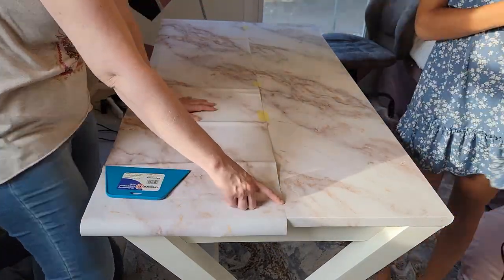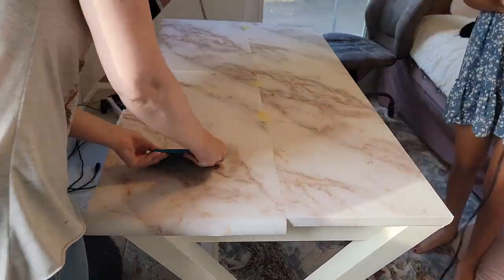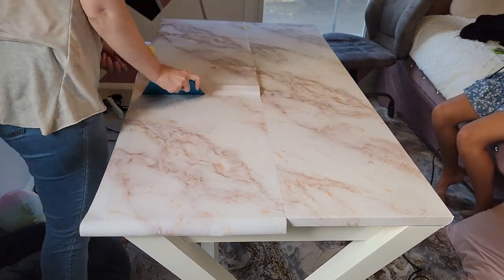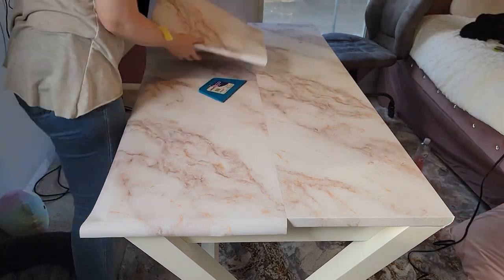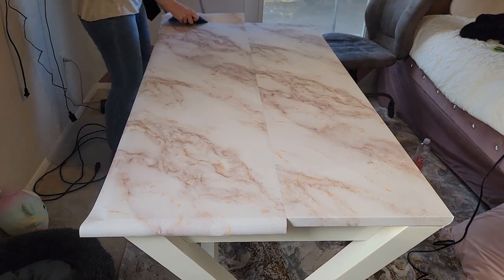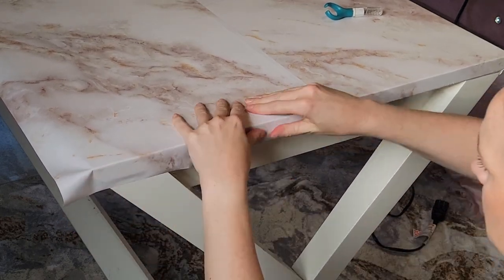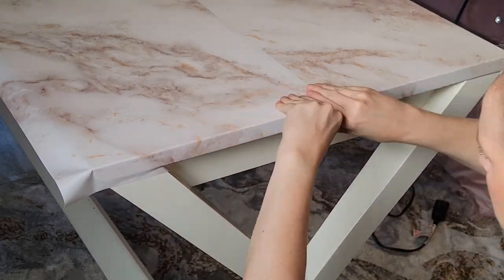If you looked real close you could kind of see the first piece was a little uneven, so I show you at the end of this video how we fixed that. You can see me speeding through it here - I wish it took this quick, it was not, it took quite a bit longer. You can see my frustration trying to pull up some of those bubbles - this stuff is so sticky, which is really great, you just have to know how to use it. Pulling really tightly and then pressing down. This one I had more overlay so I went back and cleaned that up and it looks really nice.